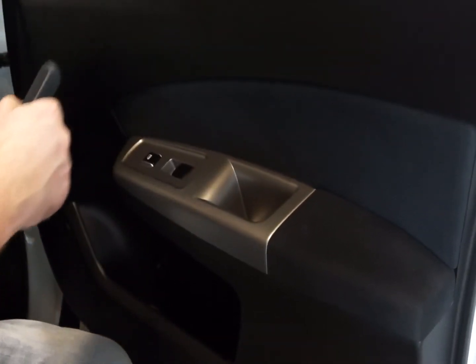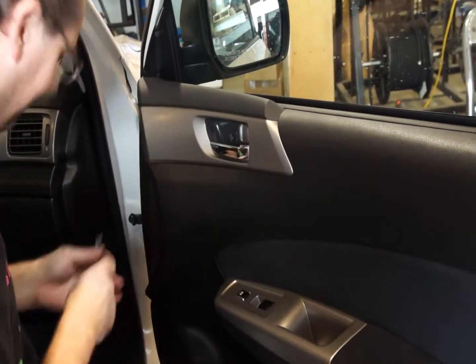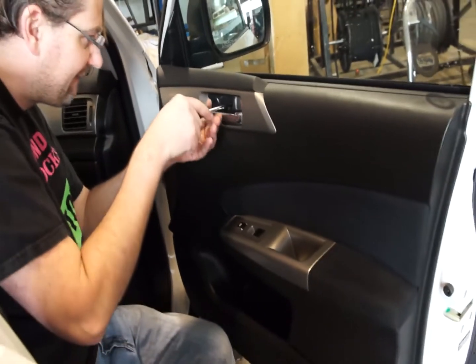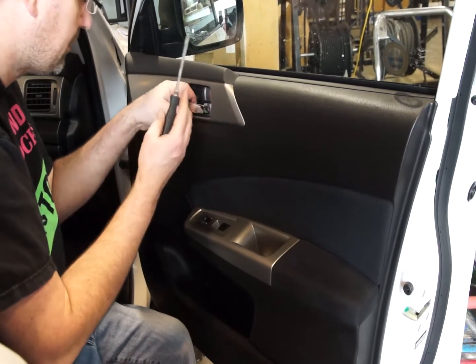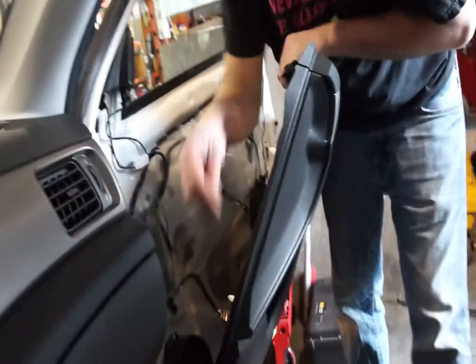To install the front speakers, first we need to remove the screw holding the switch panel in place and the screw holding the door handle in place. Once the screw has been removed from the switch panel, you can lift it up — it will pop loose — and there are two more screws underneath it. Once these screws have been removed, you can pull the door panel away from the door frame.